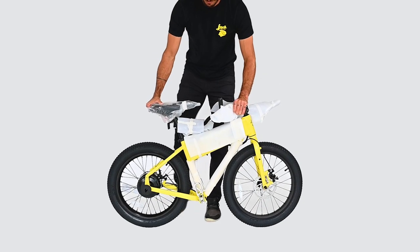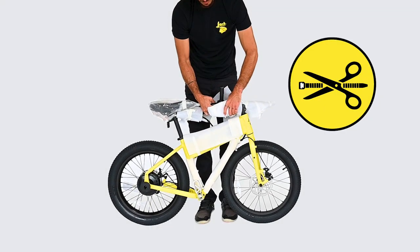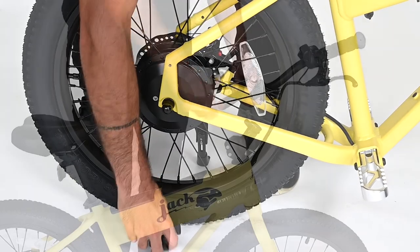Place the XG on the ground, put the kickstand down, and remove the packaging materials. Using scissors, carefully cut the zip ties. Remove any caps protecting the wheel hubs and handlebar stem.